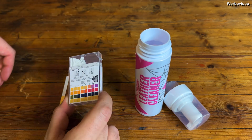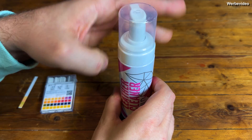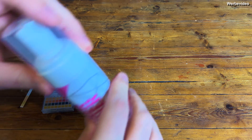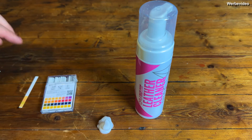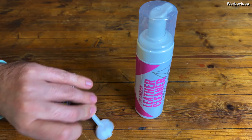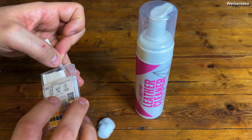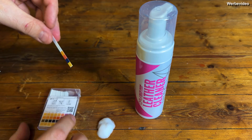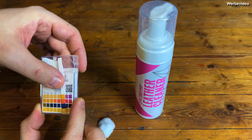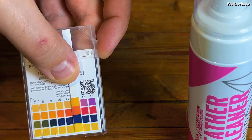I have no idea why this could occur, but maybe Gion was referring to the pH value of the cleaner when it is foamed up. We will test that as well. I put a fresh test strip into the foam, removing it with a box so no one can say I influenced the results with my skin. And once again we clearly see a pH value of 11.